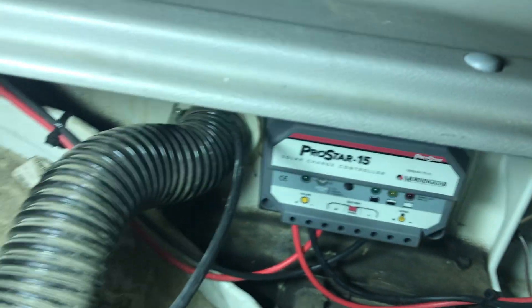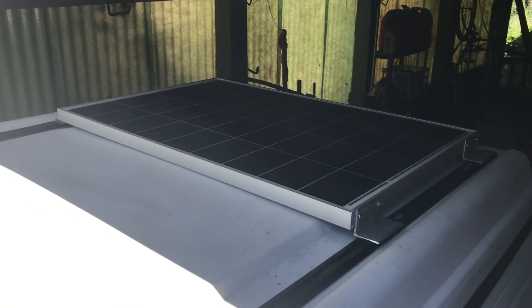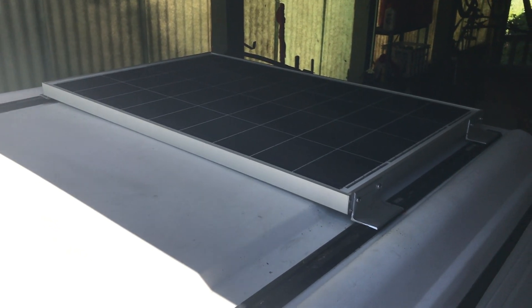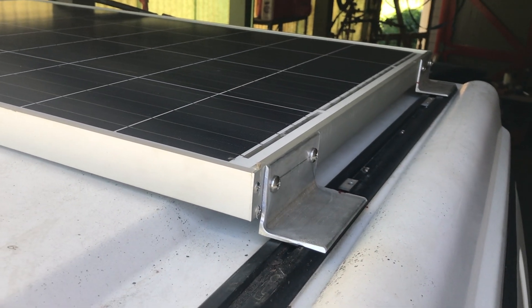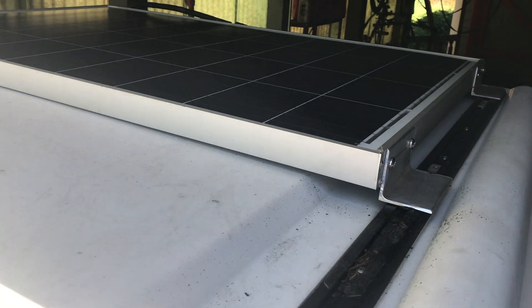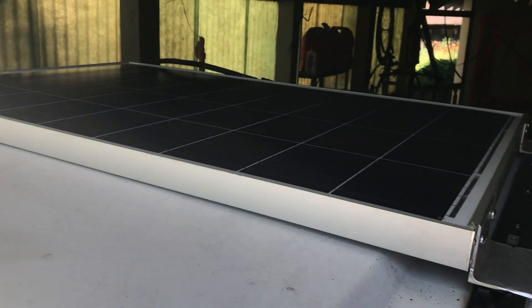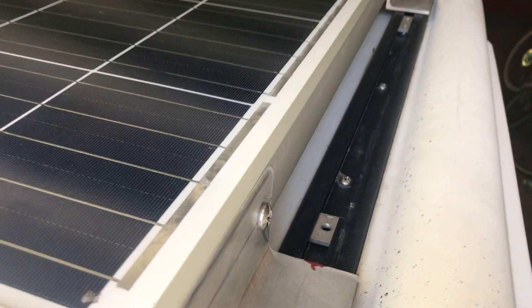Let's take a look at the panel. This is a SolarTech model SPM100P — it's a 100-watt panel. What I did is I mounted these aluminum brackets on the side, and as you can see, it fits just between the Yakima rails. You could use the same mount either screwed into the top or with adhesive, but this is how we're going to do it. I'm going to drill into the bracket, and there's a little insert that I have that'll screw into.